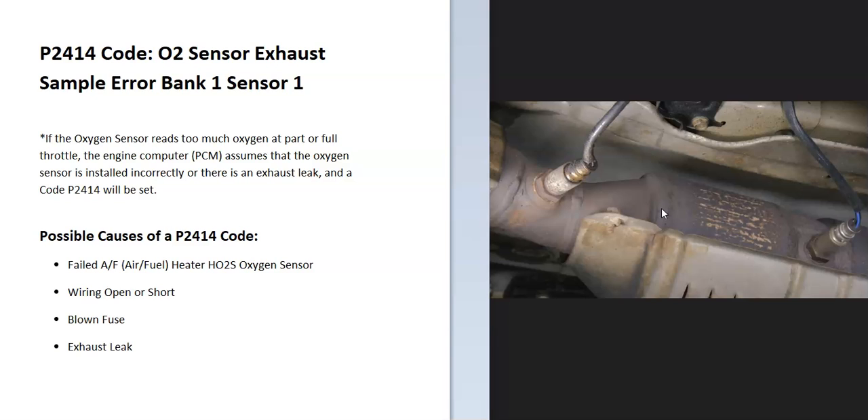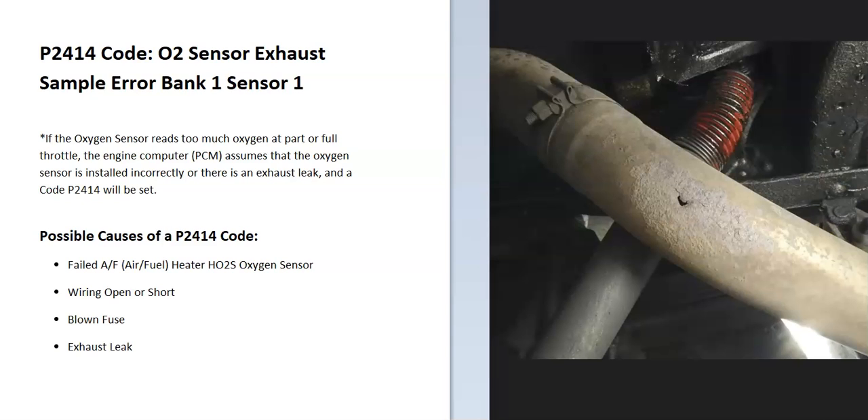The main thing with this code is that a problem has been detected with the oxygen sensor side. For some reason the oxygen sensor is not able to get a good sample. So the first thing to do when you get this code is to check for an exhaust leak, because that could throw off the sensor. Just look along the exhaust and see if it got damaged or has any holes.